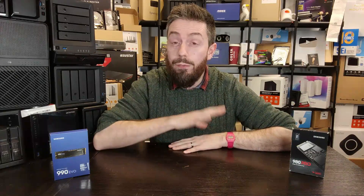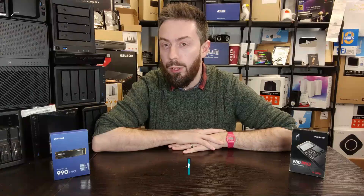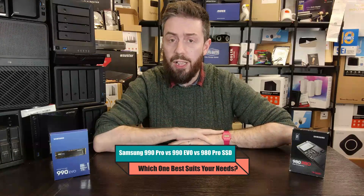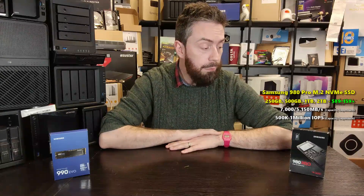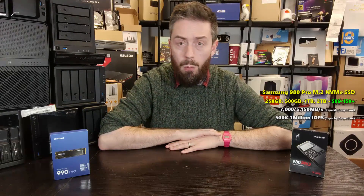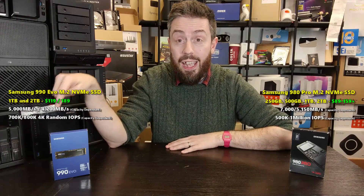Hello and welcome back. Today we're going to do a very quick video on Samsung SSDs. More precisely, we're going to be looking at three of the most prominent Gen 4 SSDs from that brand. We're going to be looking at the oldest one, the Samsung 980 Pro. We're going to be looking at the newest one, which is the Samsung 990 Evo.